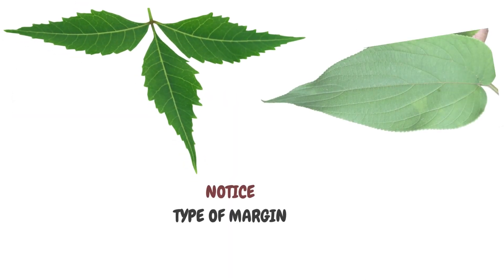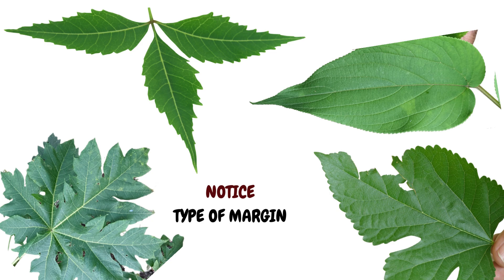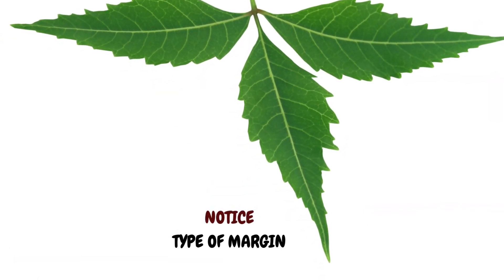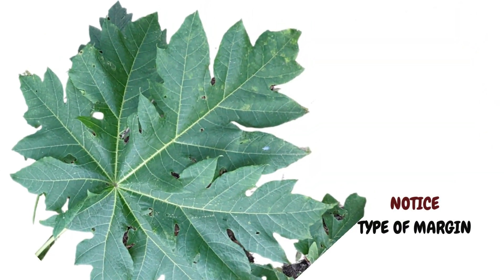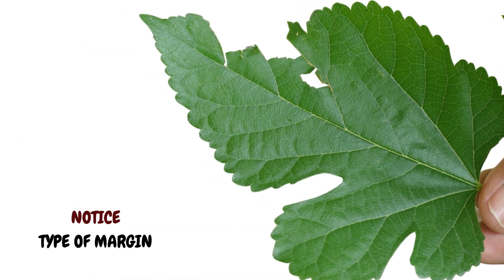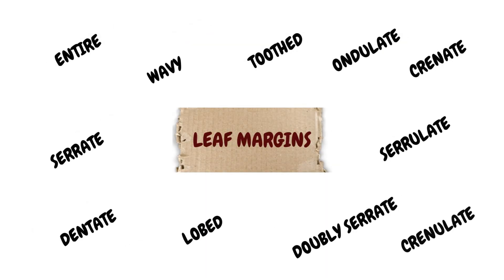Once you have noticed the margins, next look at them more closely. If the margin is toothed, are the edges saw-like, like this neem? Or is it finely toothed, like this charcoal tree? Is it sharply cut like the papaya leaf, or gently lobed, like this mulberry? Honestly, there is a long list of precise words to describe each leaf shape and different types of leaf margins, but we'll keep it simple for now and get to those finer details in another episode.